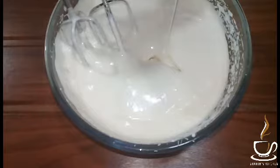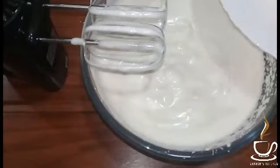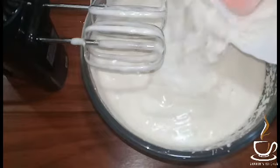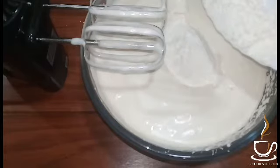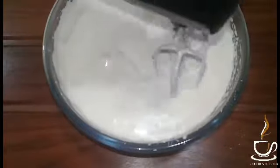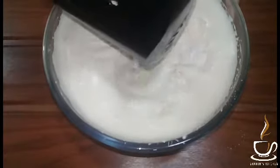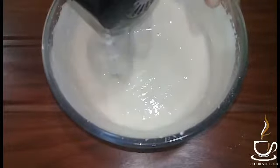Add 5 cups of sunflower oil. Add the dry ingredients and fold in with a spatula. Mix for 1 minute to break and mix the batter while beating.